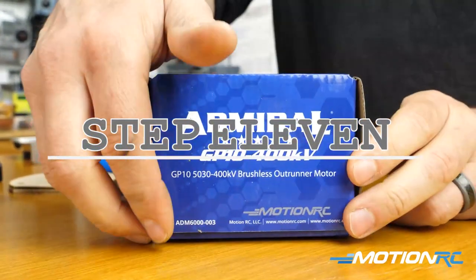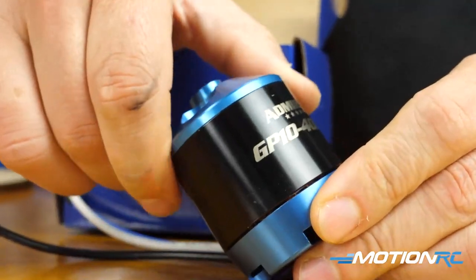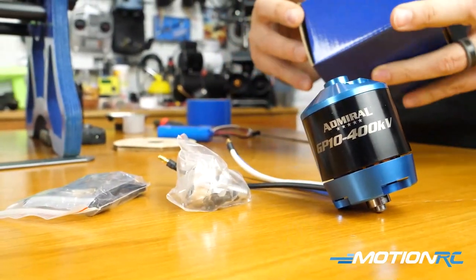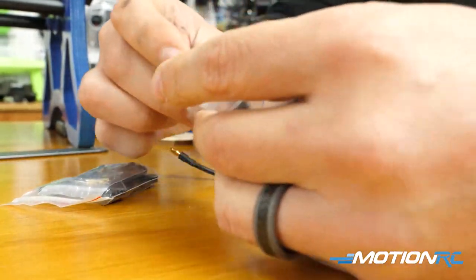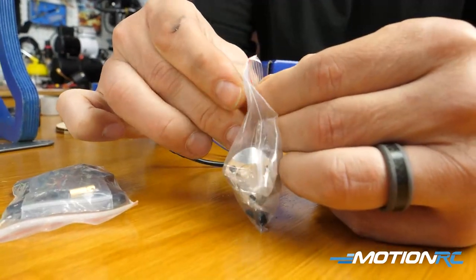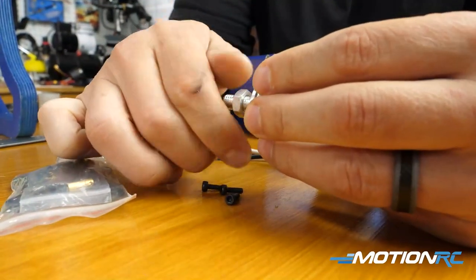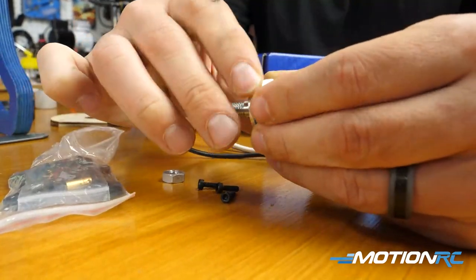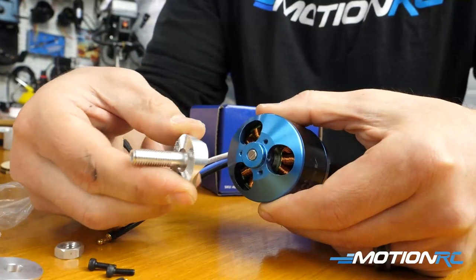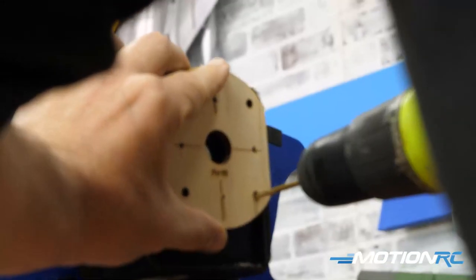Step eleven in this assembly is going to be your motor. We're going with an electric motor setup — gas guys, I can't help you at this stage. I'm using the Admiral GP10. This step could take a long time — it's not hard but it's tedious because you're doing a lot of measuring. You're going to be putting the cowl on and getting this secured the way you want it, making sure it has the right angle — it's a labor of love, going back and forth. First, if you're going with the electric setup, you do get this wooden motor mount — that's your plate that you're going to attach your motor to.